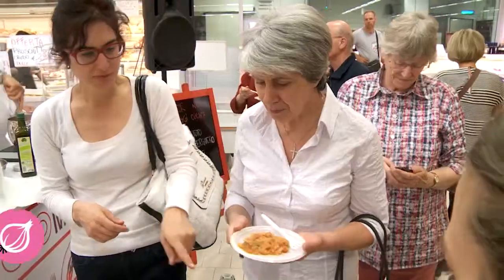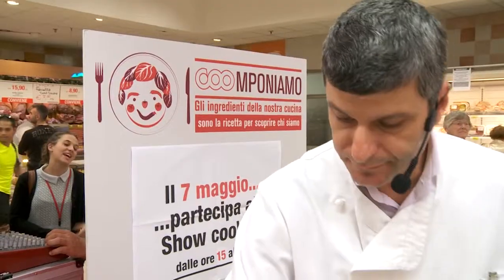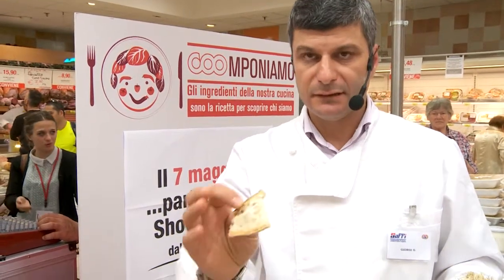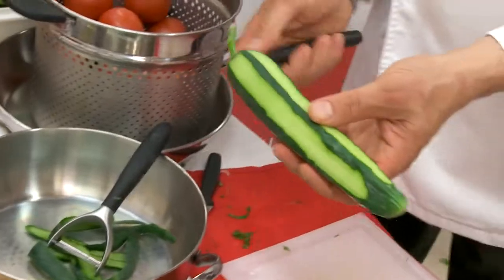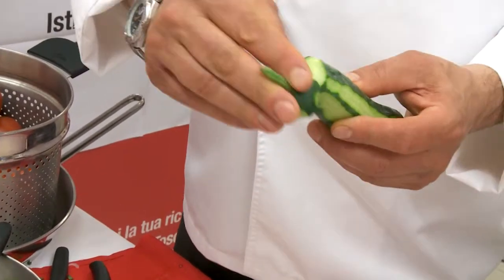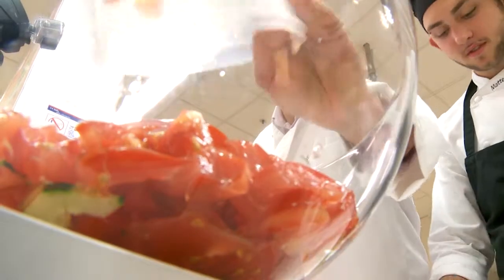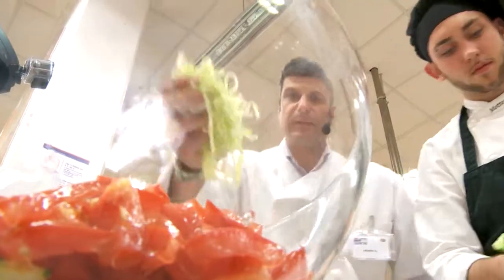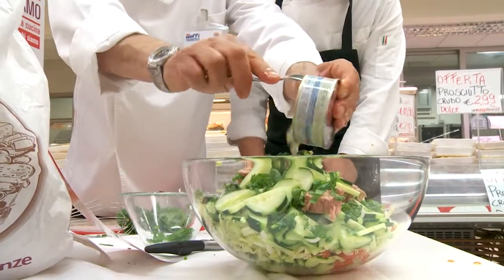Buona! Partiamo dalla panzanella: naturalmente pane raffermo del giorno prima, la prima cosa, la più importante. Naturalmente si consiglia di lavare bene queste verdure prima, l'abbiamo fatto noi. Poi andiamo a strofinare per eliminare la parte più amara del cetriolo.